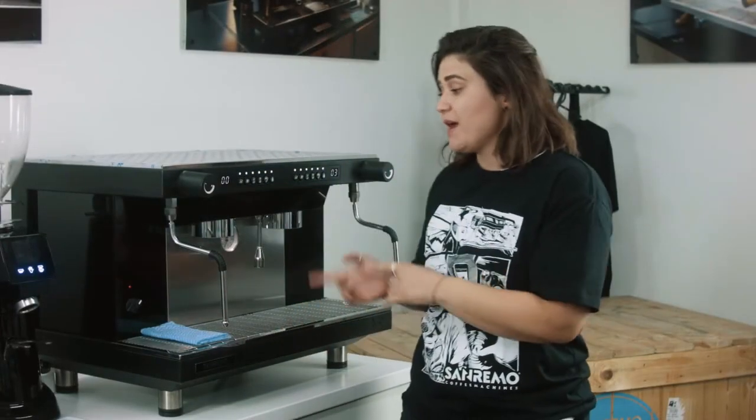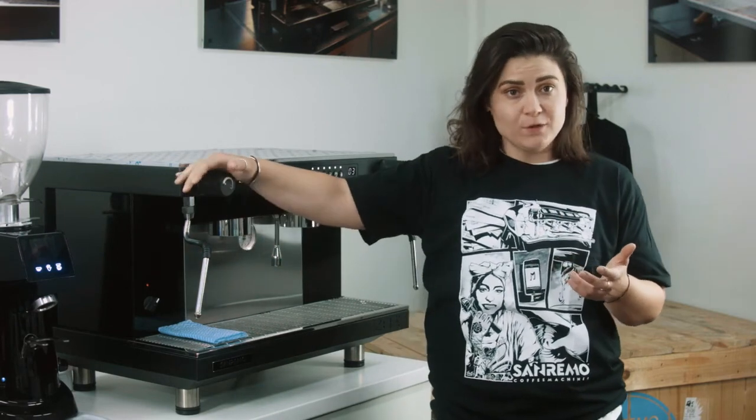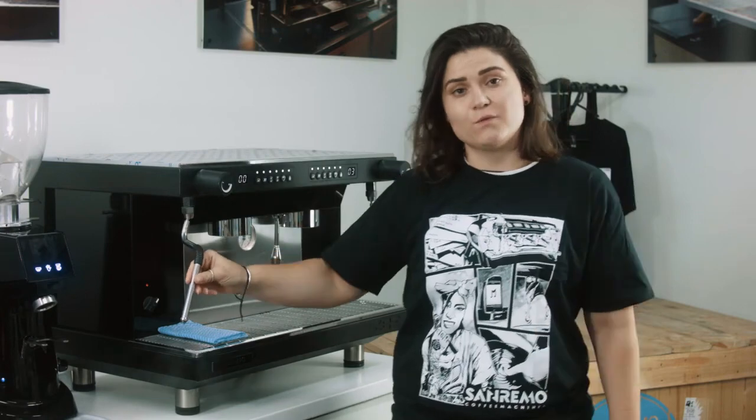Hey guys, it's Dee from San Remo. Today we have a Zoe Competition 2-Grip on the bench. One feature with this machine is our Cool Touch Wands — after activating your steam wand, the wand itself will remain cool.